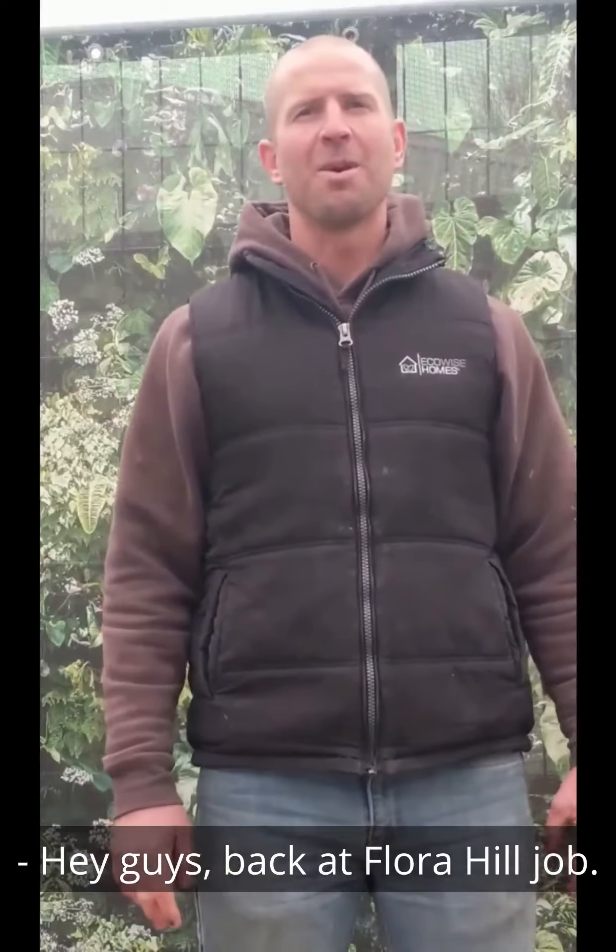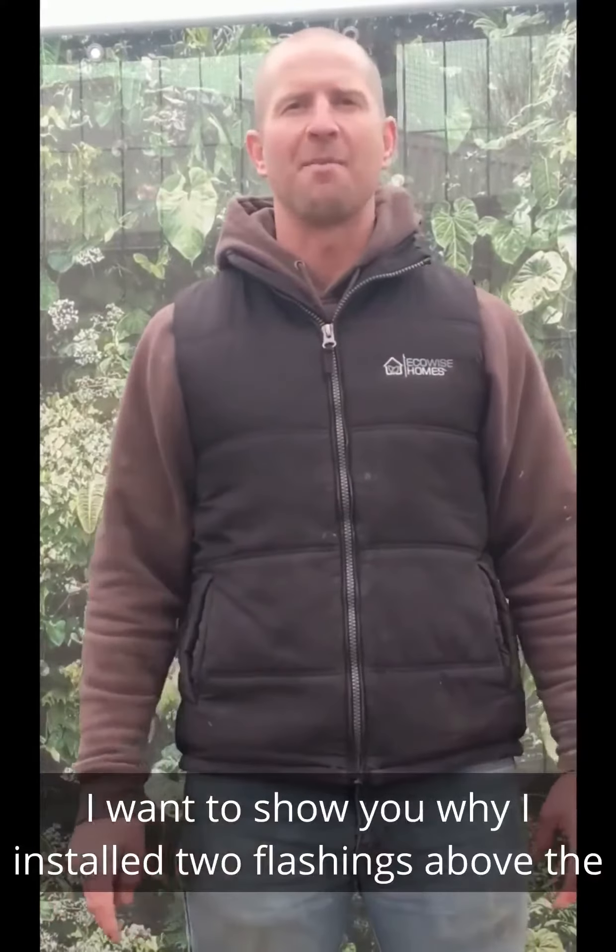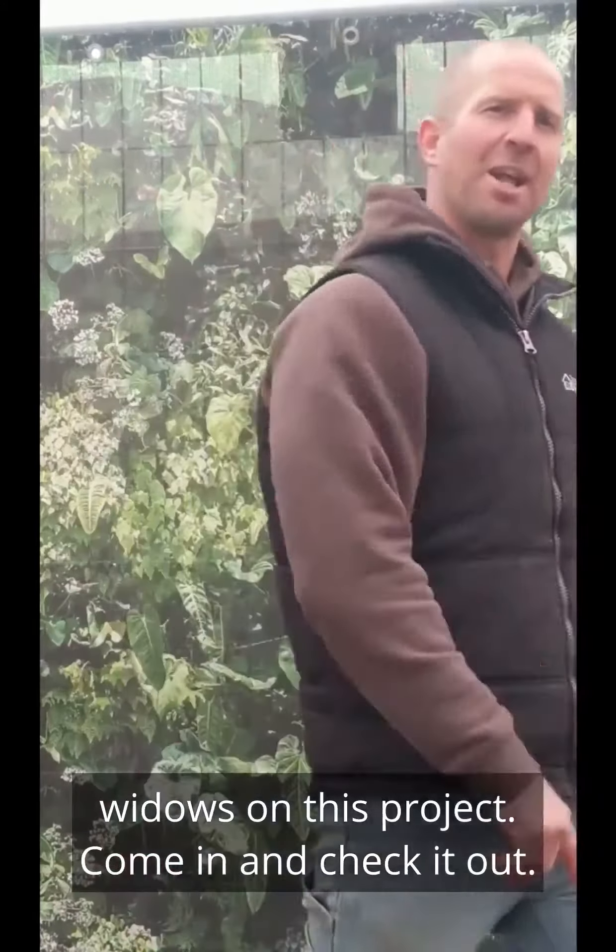Hey guys, back at Flora Hill Job. I want to show you why I installed two flashings above the windows on this project. Come in and check it out.